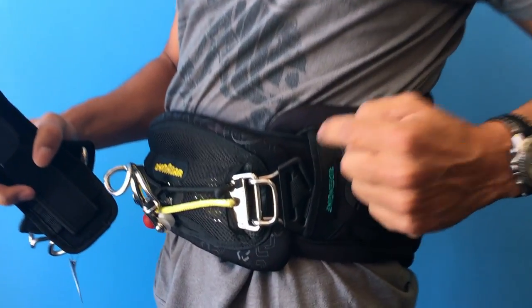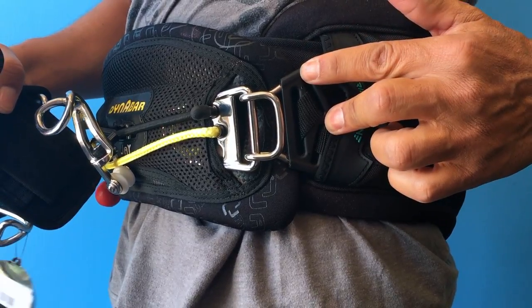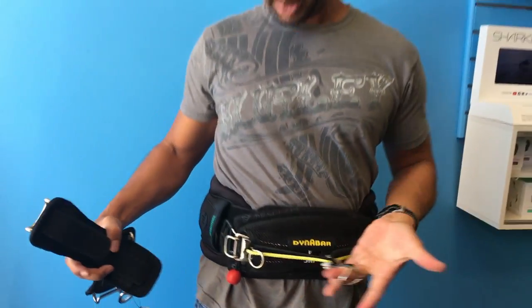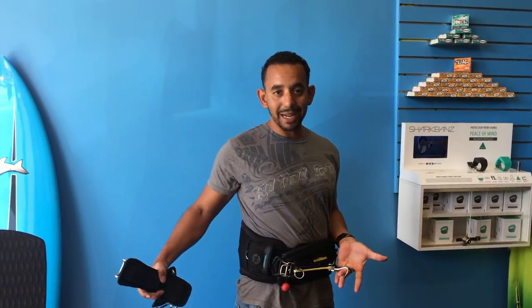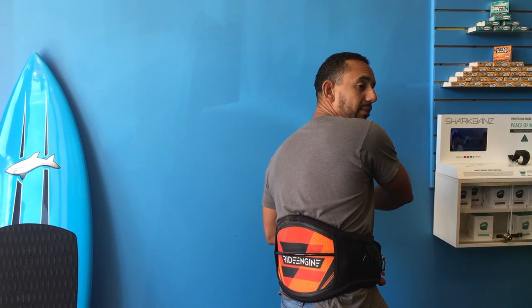So we simply made an adaptation. All you needed to do was take off the plastic rubber coating, use the supplied attachments from the Dyna Bar itself, thread it through, and you're good to go. Pretty simple, pretty easy. Now you've got your Dyna Bar sliding spreader bar on your absolutely awesome Ride Engine harness.